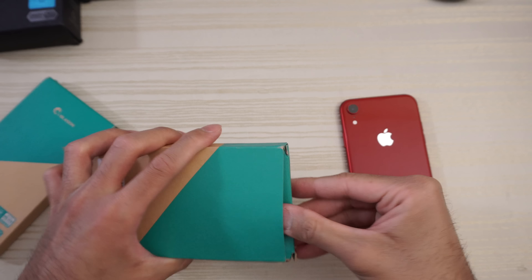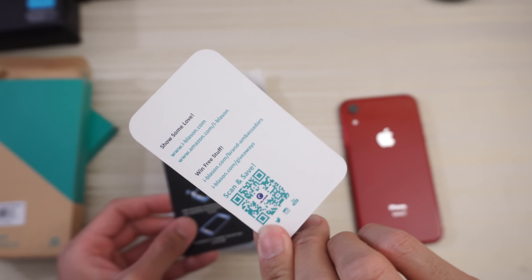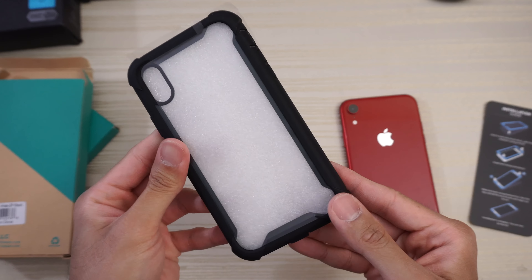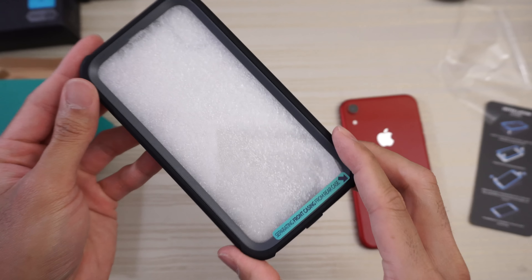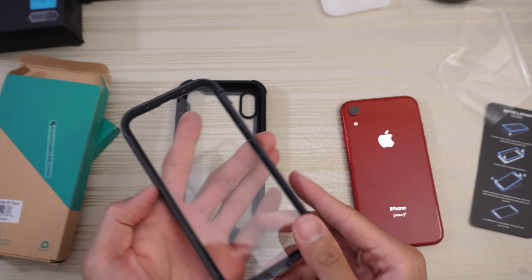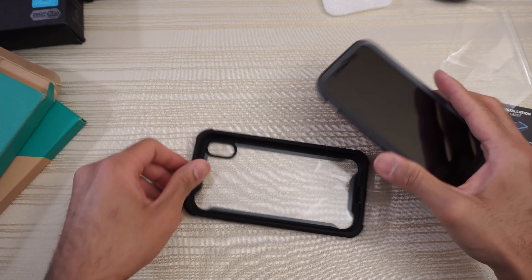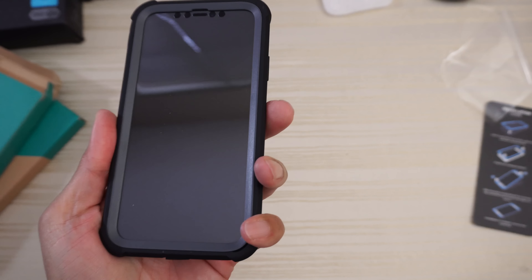We'll take a look at this one first. Opening the packaging — we get a thank you card and an installation guide, which I may actually need so I'll put that to the side. It snaps on like that, and then you put it together like so. If you want really, really super good protection for your iPhone XR, consider this case.